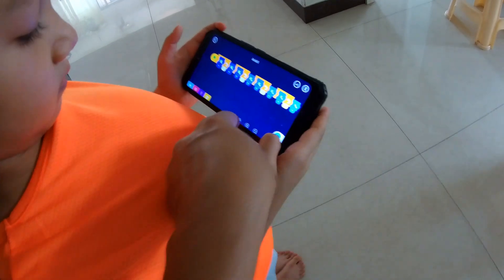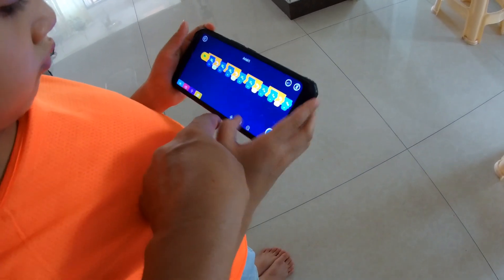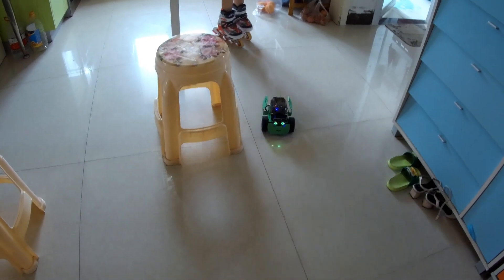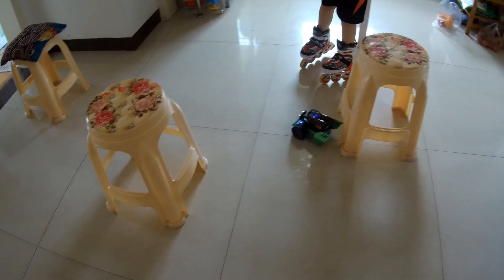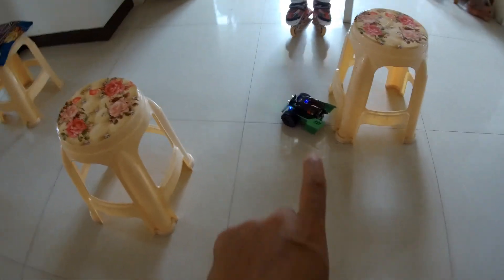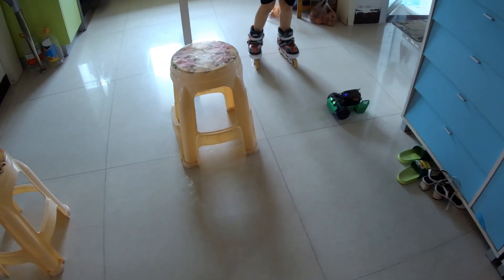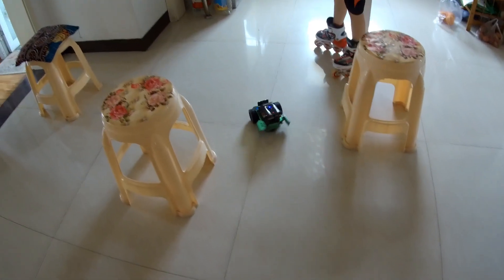Okay, good. Now let's see. The program is getting longer, so we're going to center it. Okay, it's centered. Now let's try it. Come on, play. Oh, very nice. We avoided it, but it's slightly close to the stool. And, ready, play.